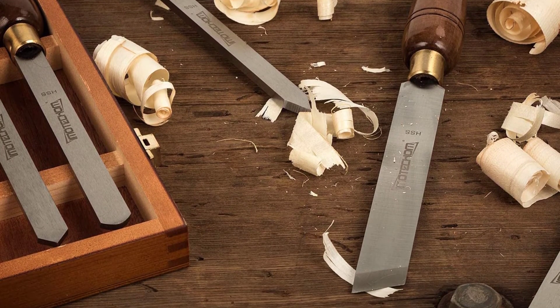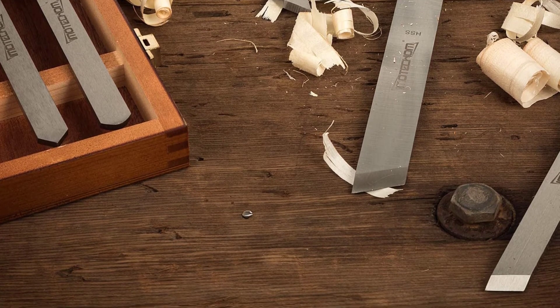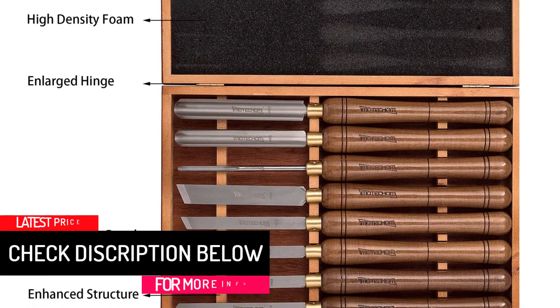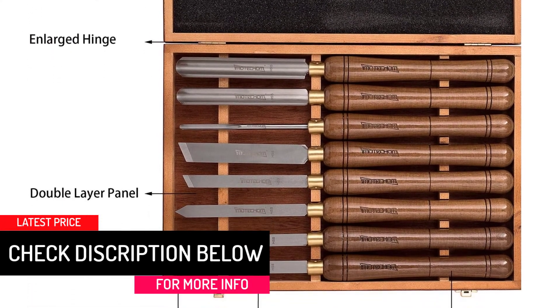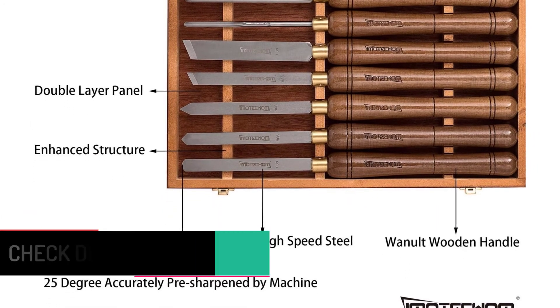It would be possible for you to take advantage of this product for years. Because of the wooden case, it would be possible for you to keep the tools in good condition. You can check out the details to learn more about it.